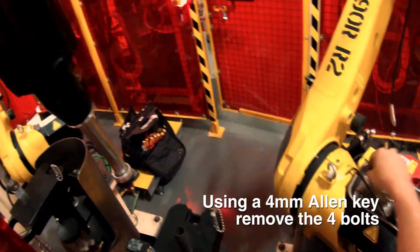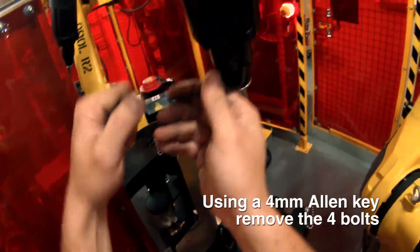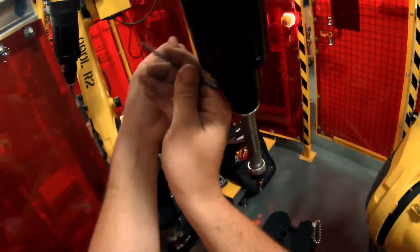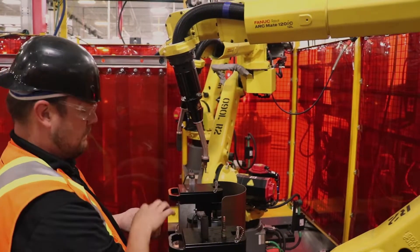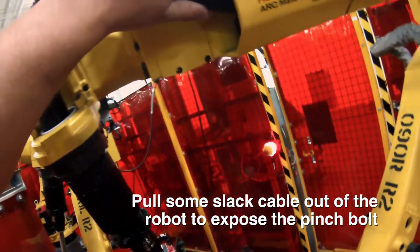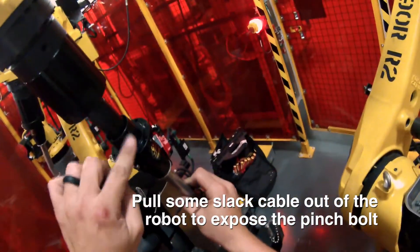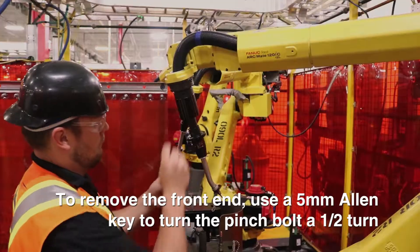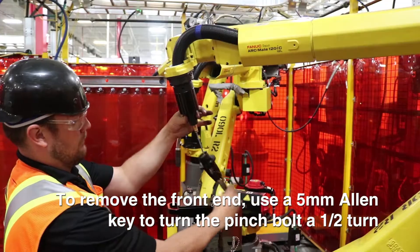Use a four mil Allen key to undo these bolts — there are four of them. Here you can pull some slack out of the robot to expose the pinch bolt. Use a five mil Allen key in the pinch bolt — a half turn is plenty to remove the front end.